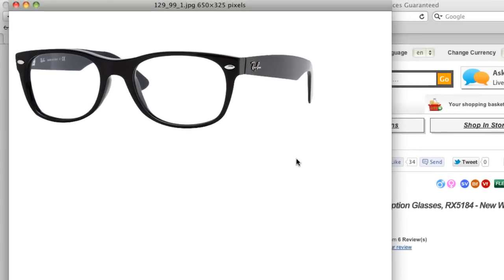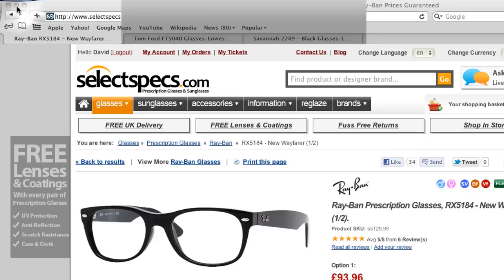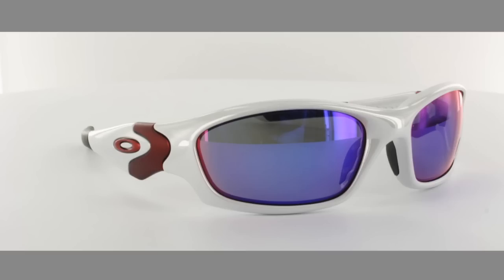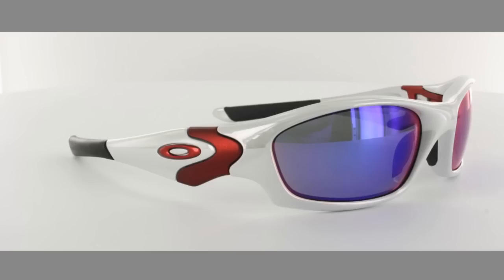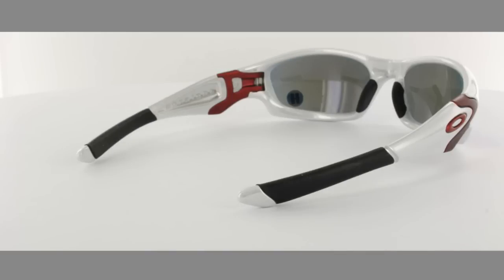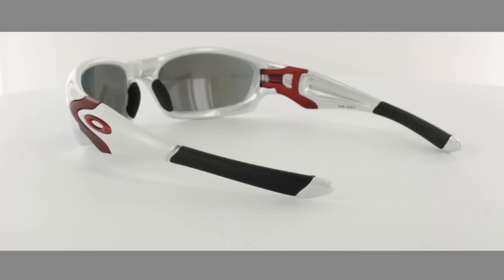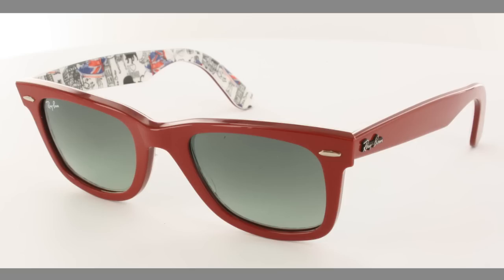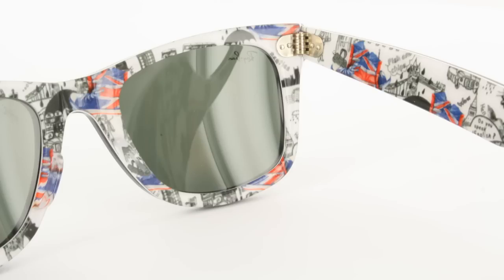But sometimes some frames you just need to see from a slightly different angle. Take this Oakley Straight Jacket — this is definitely one of those frames you need to see from multiple angles. Notice how the lenses change color as you rotate the frame through 360 degrees.